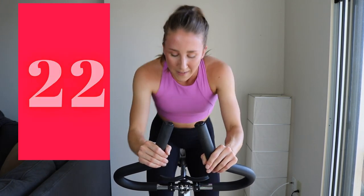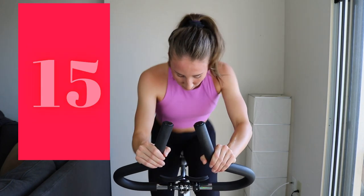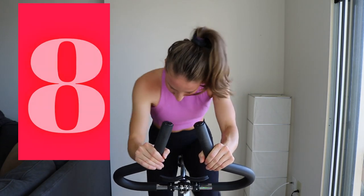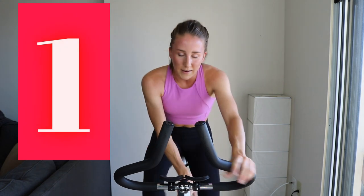Second-to-last standing sprint of the set. No conserving — come on, push a little harder. Three, two, one. One more to finish out the set — keep going strong.